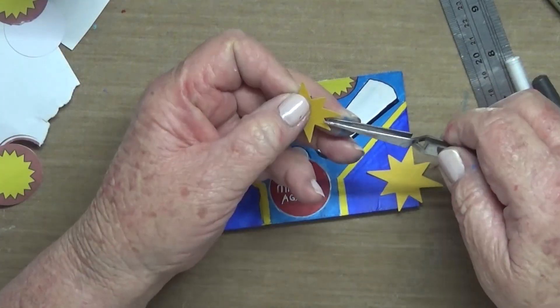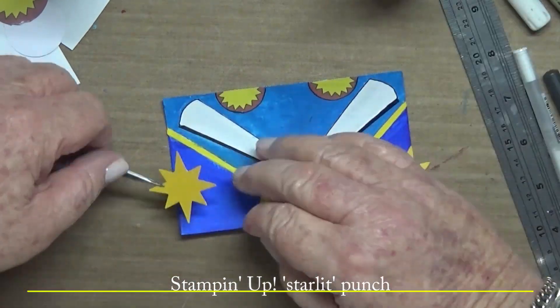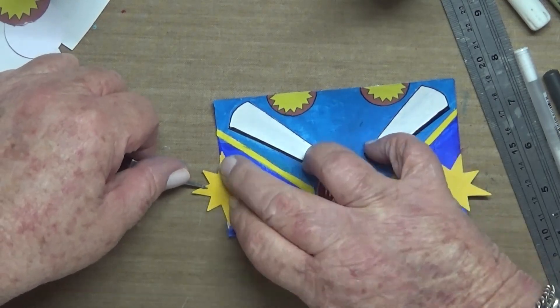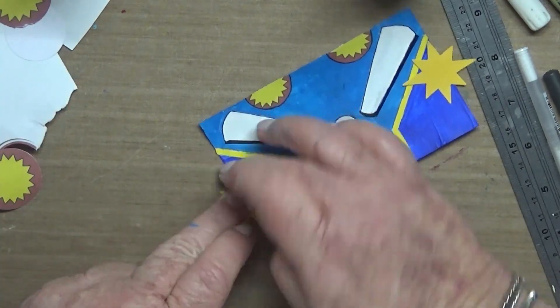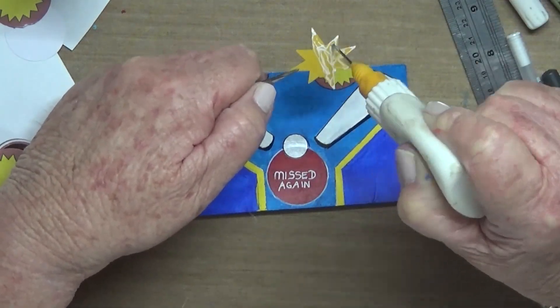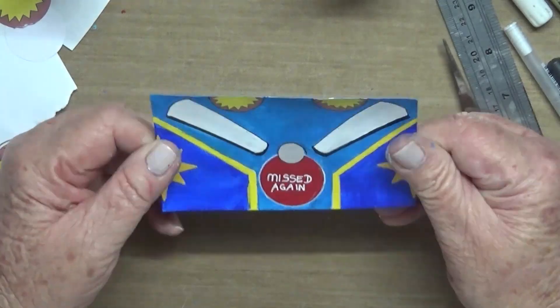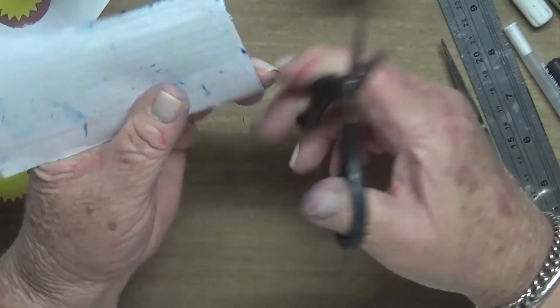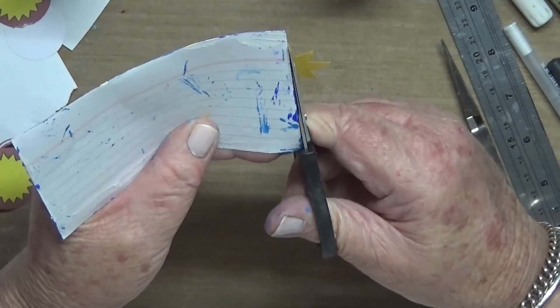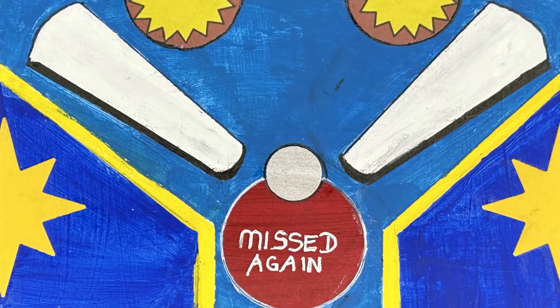The final part is to adhere these starbursts on either side — just half of them. I probably should have cut it in half and put the other one aside for later. Neatened it up, that's it and it's done.